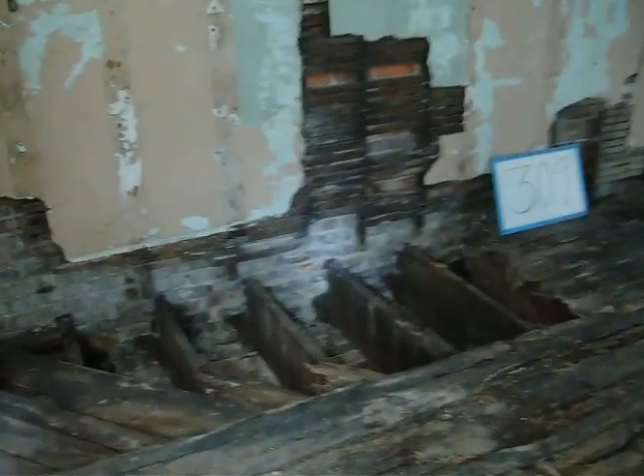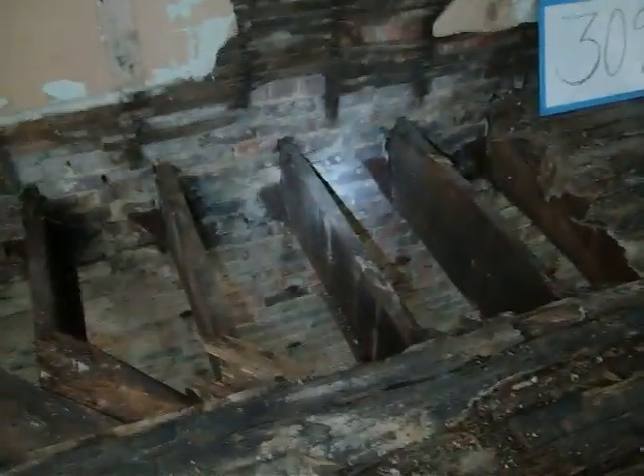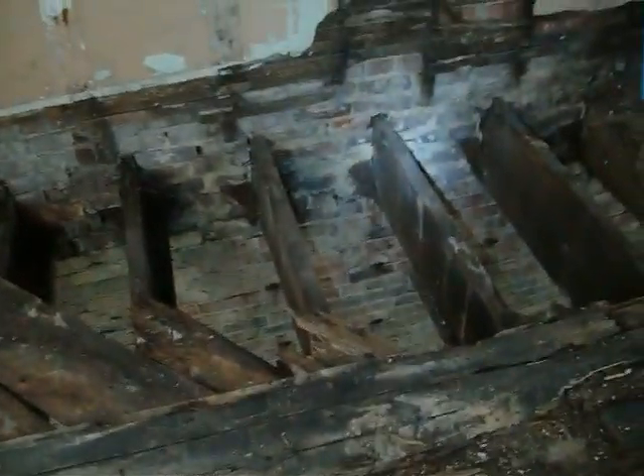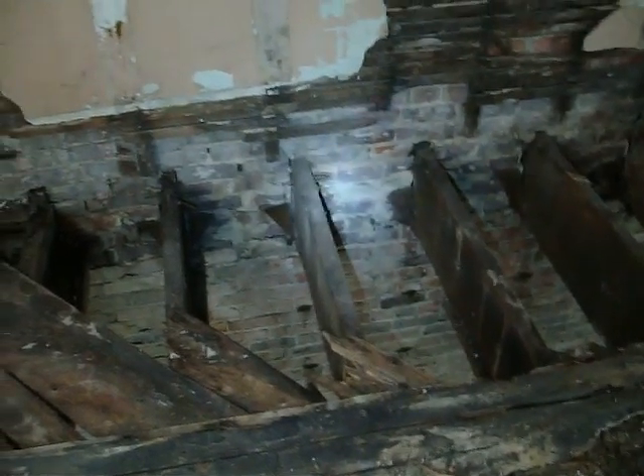Office 309 again. We've got some material clear off the top of the joist. We've removed rotted flooring and subflooring and you can get a better look at some of these joists right now.